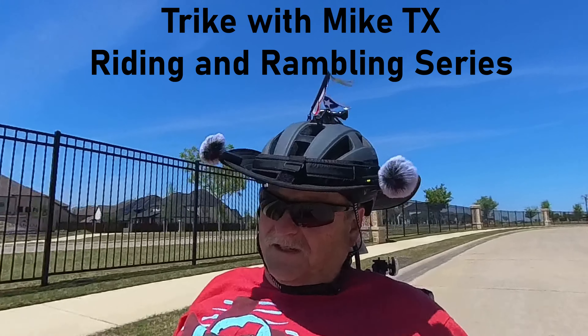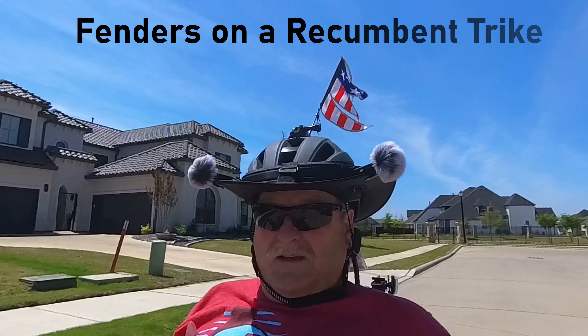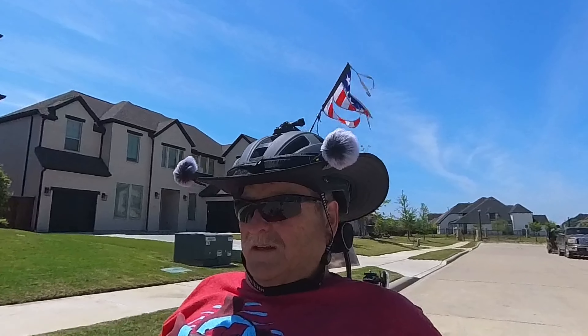Hello, this is Mike with Trike with Mike, Texas. Let's talk about fenders on a trike. My current trike is an A-Sub Tifly 26. Got two 20-inch wheels on the front, a 26 on the back. E-Assist. I've got fenders all the way around.